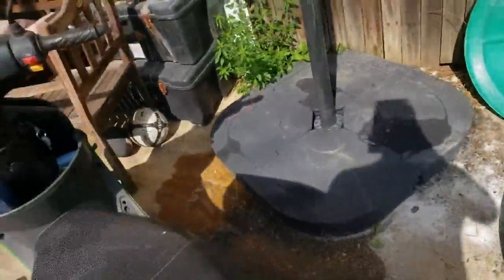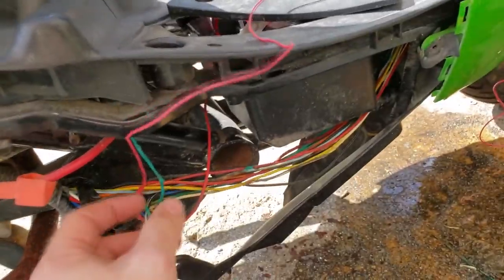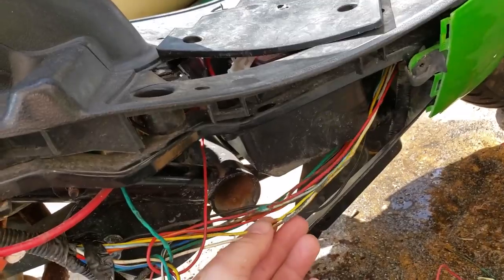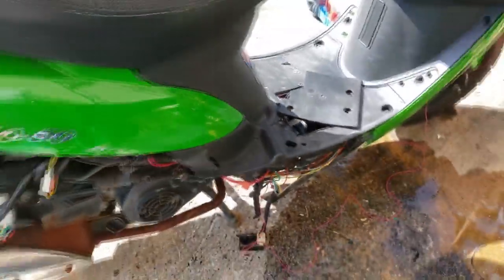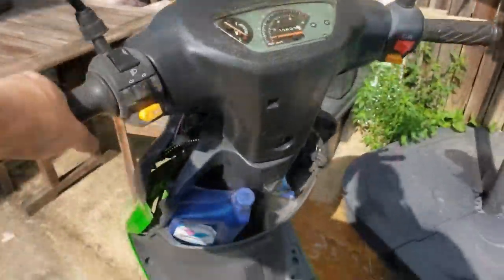Electrical issues aside, I pulled a bunch of stuff out and got to the CDI module. I'm running a temporary wire to test some things. It looks like this green wire — the ground wire — has basically disintegrated in the wiring harness. It looks to be the only wire that took a lot of damage; another one nearby took a little, but everything else seems intact. Still can't make progress on the lights yet.